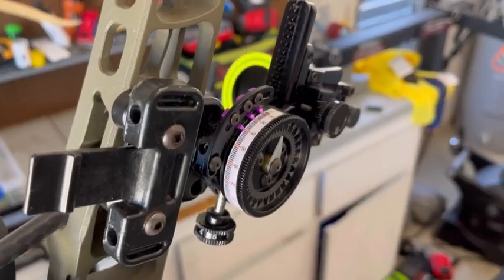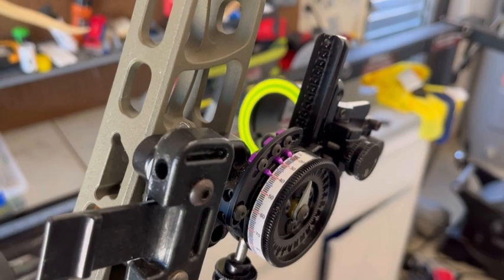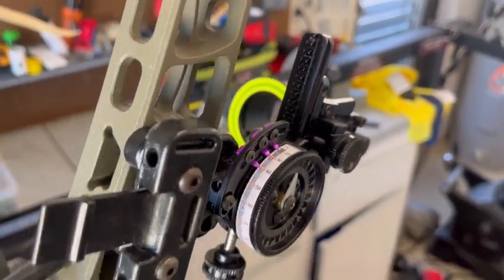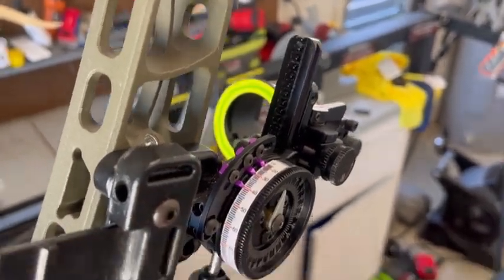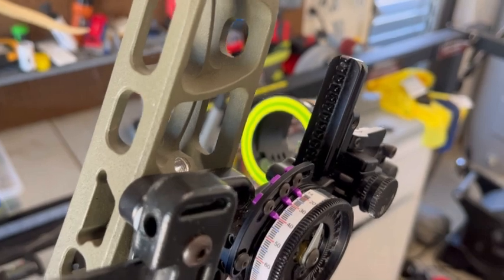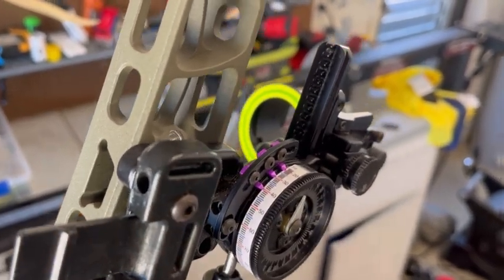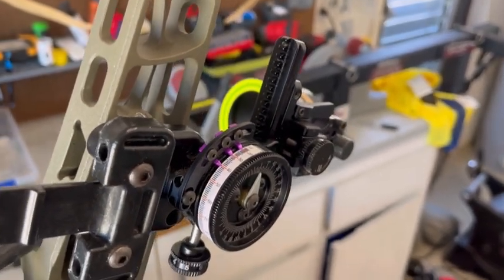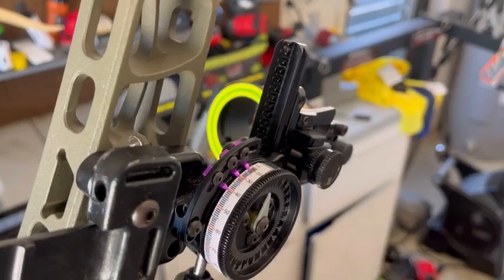I wanted to touch on this real quick — some sights only have one indicator, and that's totally fine. Typically on a three-pin slider you're going to have 20, 30, 40, and start sliding with the 40. What I do is hold over if it's 20, 30, or 40, and only dial if it's 40 and on. The goal is to get your tape starting at 40 on that 40 indicator and make sure that's accurate. Everything from 40 and on is what I'll use when I'm sliding the Spot Hogg. If you have a single indicator, you can decide where you want that to start depending on how many pins and what kind of slider sight you have.